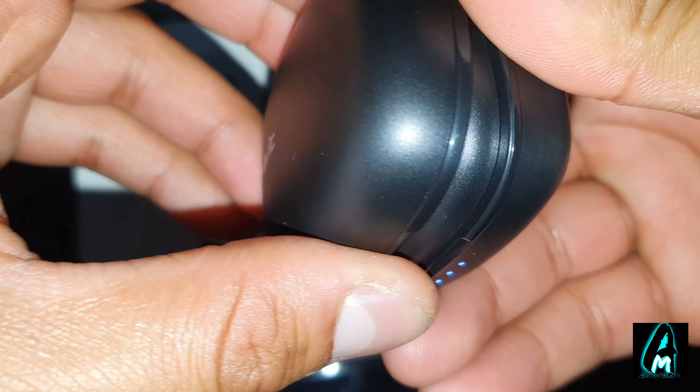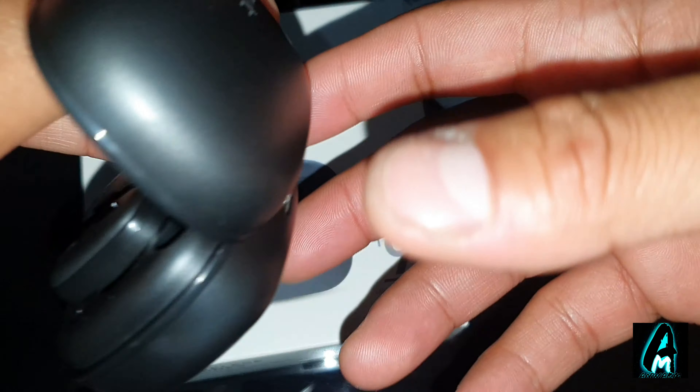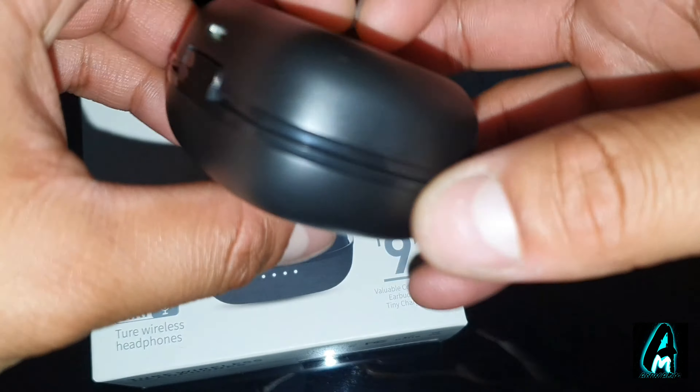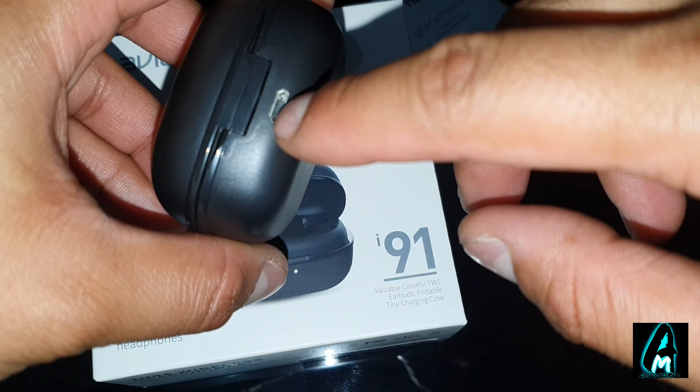The charging case is pretty good as well. It's got a magnetic closure — easily closes and easily opens. It's made out of plastic but it's very portable and useful. At the back it's rechargeable via a micro USB charging cable.